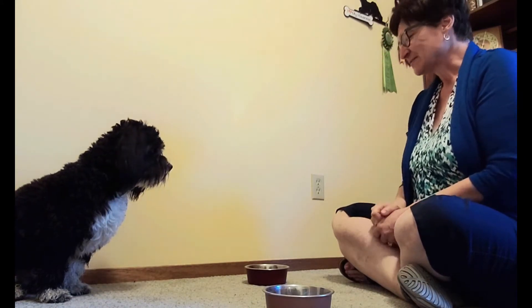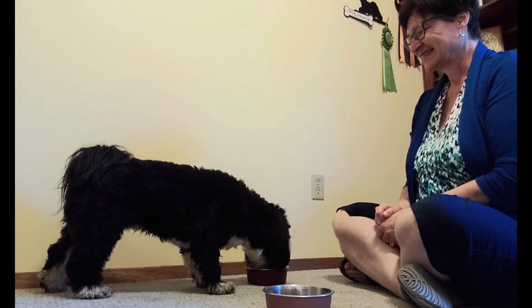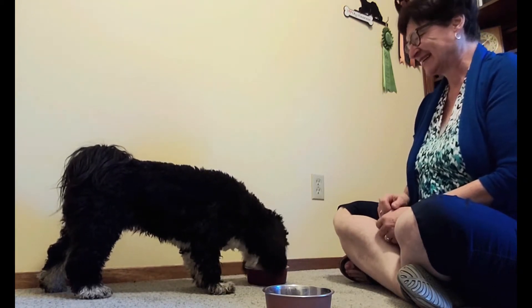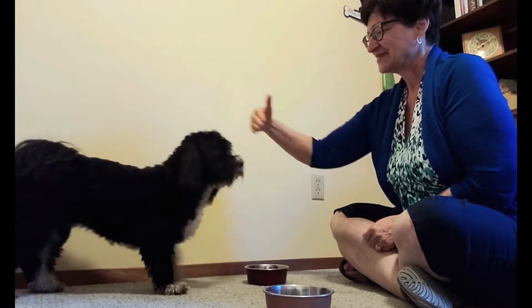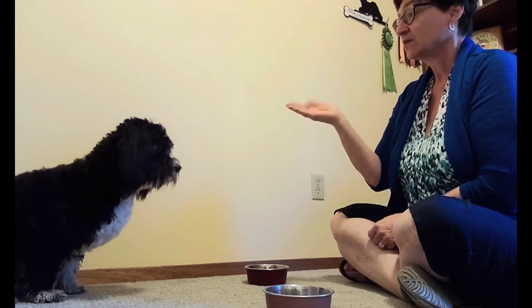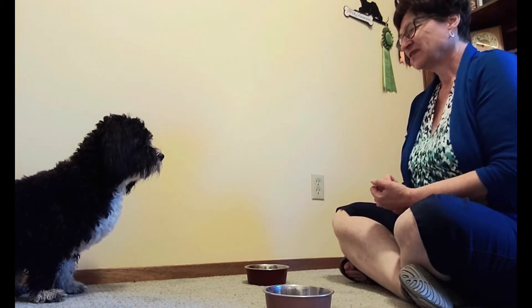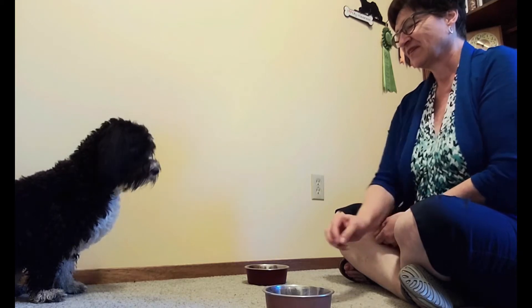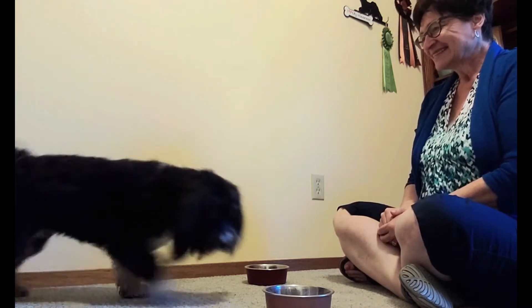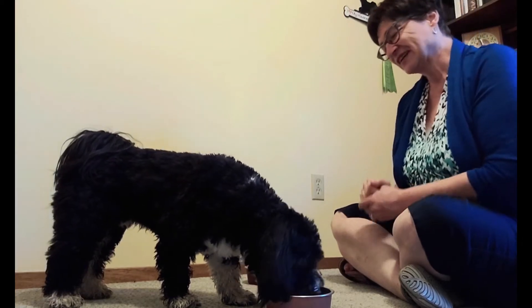Release the dog and tell him to get it. Sit. Good boy. Good for you. Now put the dog back in position. Sit. Wait. Let's try it again — we'll use a different container this time. Get it. Good boy. Good for you.